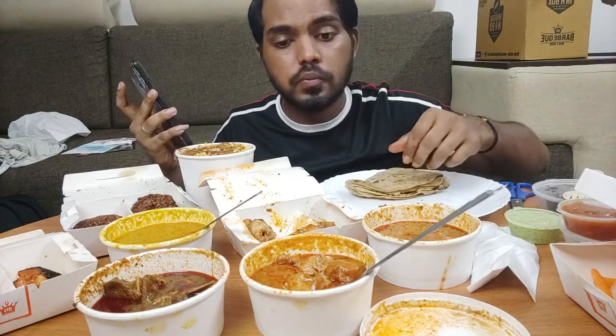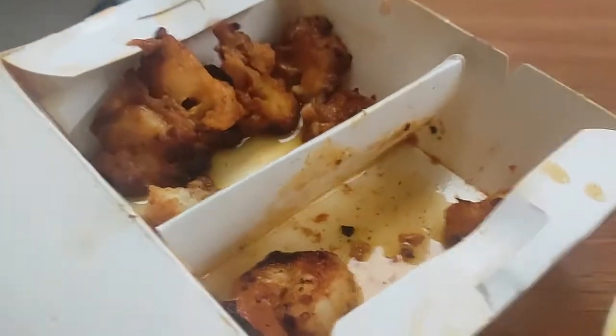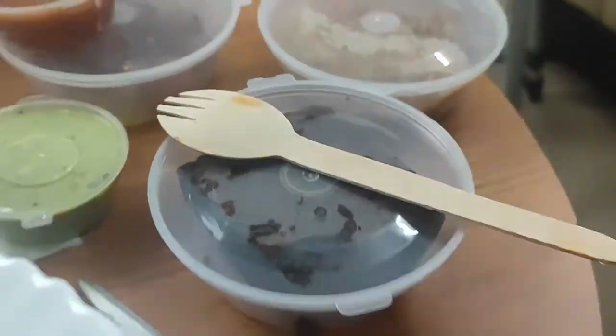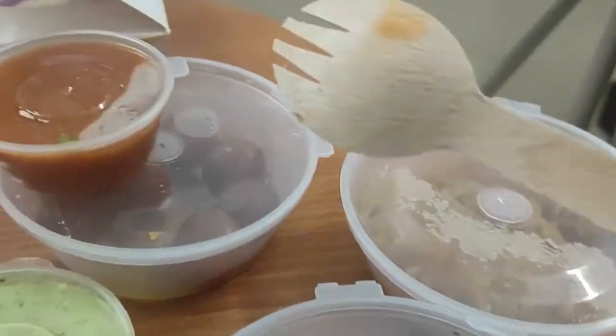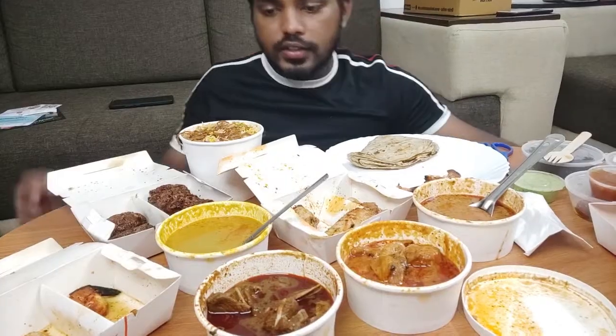Here are two roti. This is dal makhani, and this is gravy for biryani. Here are some cutlets, and obviously the prawns and the fish, and here is chicken. In dessert we have the brownie, halwa, gulab jamuns, and this sauce — I will try this sauce and tell you how it is.